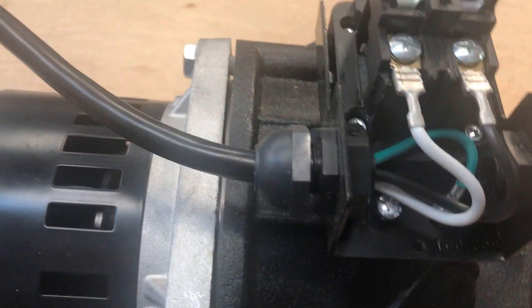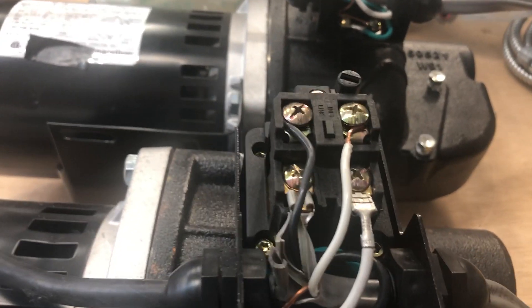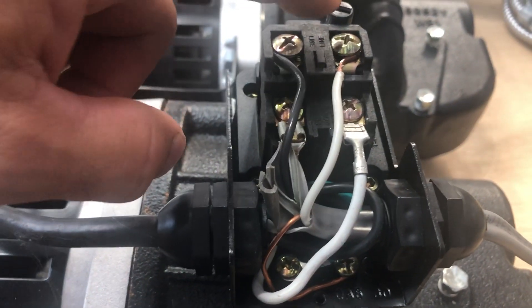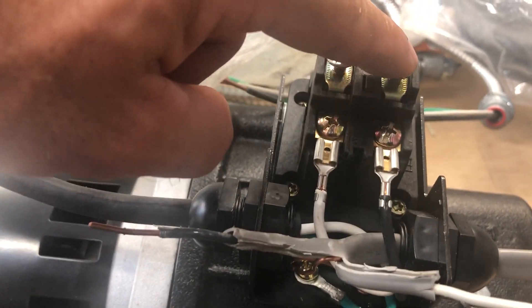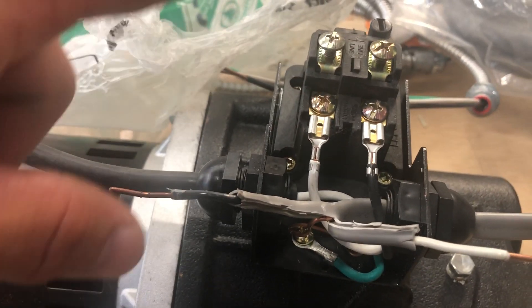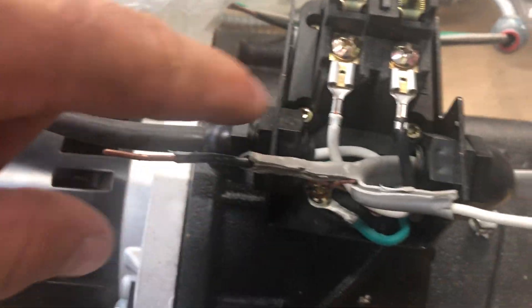They've got all brass screws, but then the one horsepower has all silver screws. I don't know why they can't keep it uniform — silver with white and brass with black. That would have kept it a lot simpler. One caveat: I was watching a Square D video and they said the hot line, which is black on AC, needs to be on the same side. So I would put the black over here to match the factory black. Some pressure switches do require black with black. But if you look, it says 'line' — this is my line.